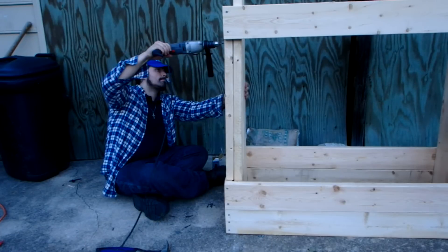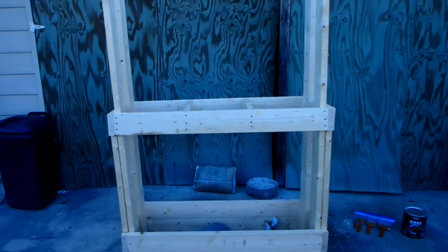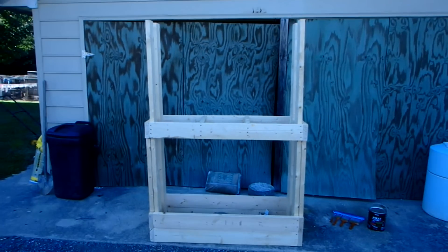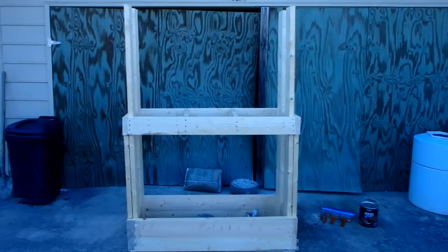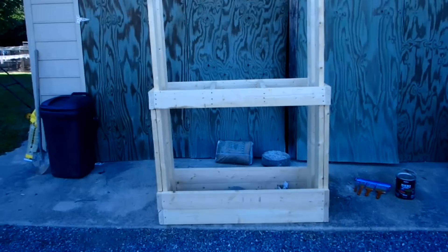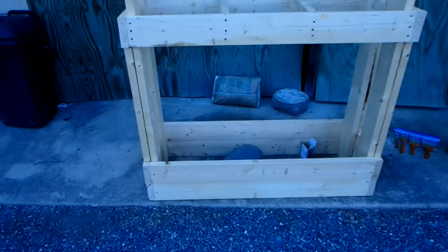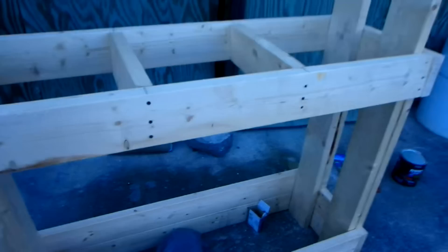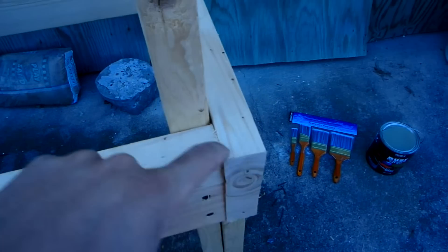I did something very impatient — I was using drywall screws that are an inch and a half, which is the exact length of a 2x4. If you're wondering what that rumbling sound is, it is a combine. I live in Virginia in the country. I was rushing and I put that board inside where it shouldn't have been.